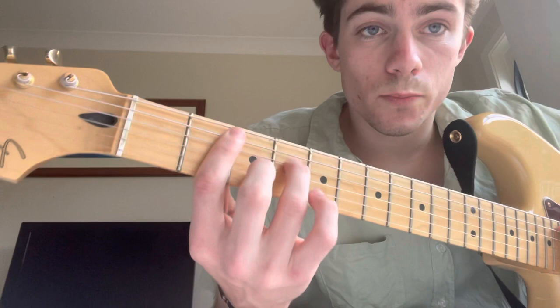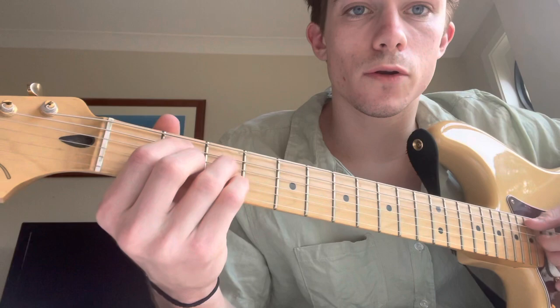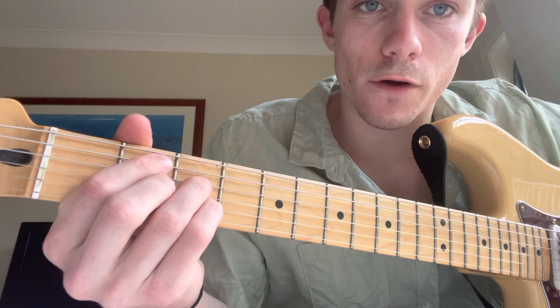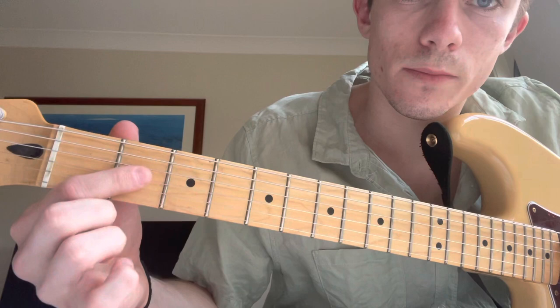Moving that shape down 2 to B minor 7. And I'm going to end on a B minor 7 flat 5 with an E on the top. So that is 2, 3, 2, 3 — starting on the A string, second fret, third fret, second fret. I'd think of it as like two pairs of fingers — you've got this back pair and that pair. Or like a lightning bolt shape.